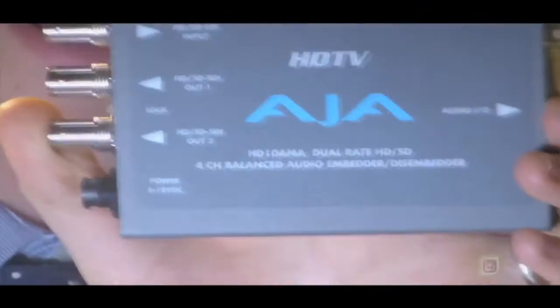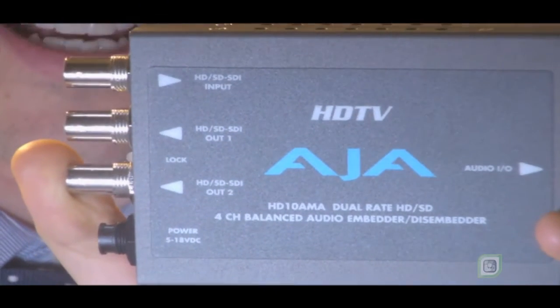Today we are going to embed audio over our SDI cable. We're going to use the AJA HD 10 AMA, about a thousand dollars.